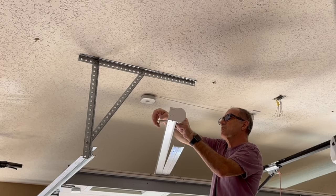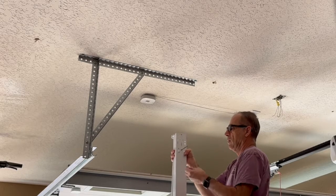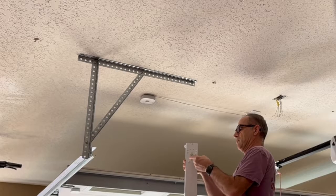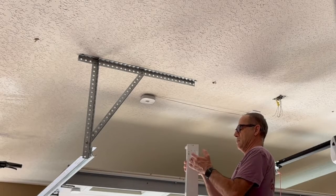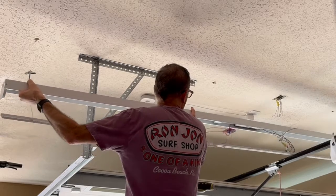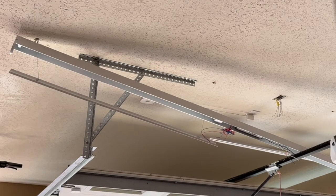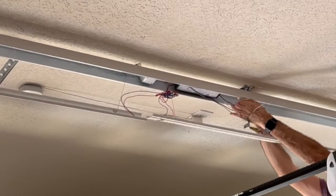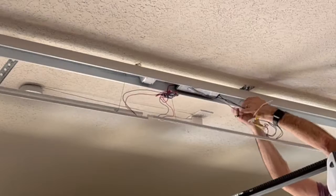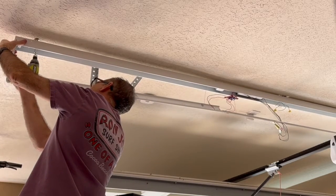I'm using butterfly anchors on both sides. If you guys want to use this Amazon affiliate link for this LED light fixture, it's listed in the description below. Now I'm attaching the light fixture to the ceiling. I measured it out from the wall to keep it perfectly aligned, and measured the mounting holes to exactly match them to the ceiling. Now I'm pulling the wires through the hole at the base of the light fixture and then tightening it up to the ceiling.